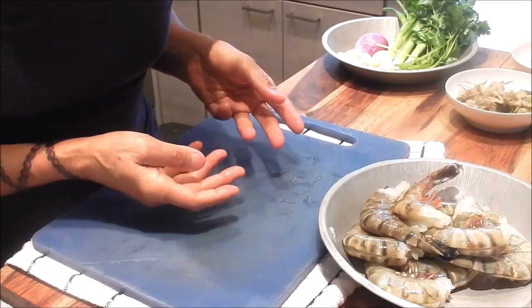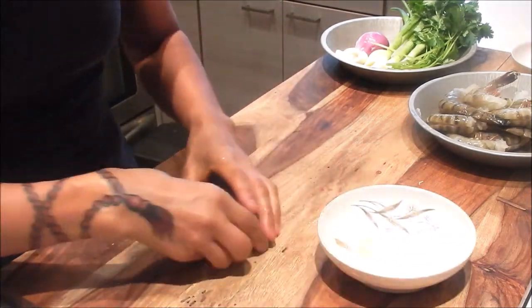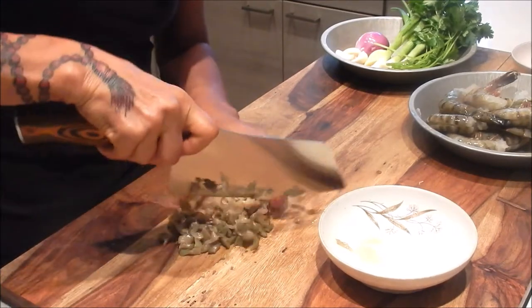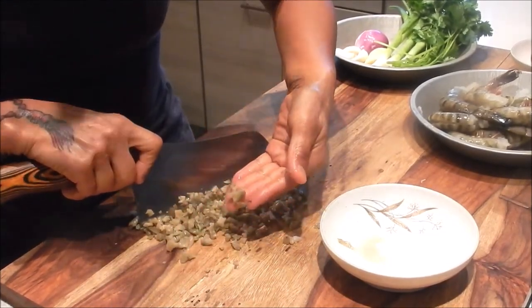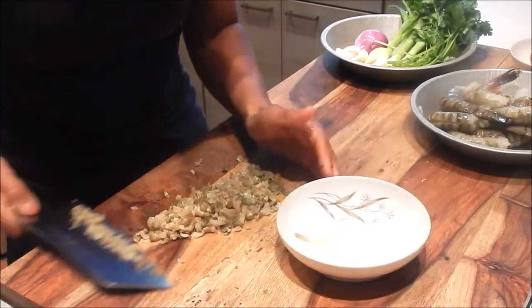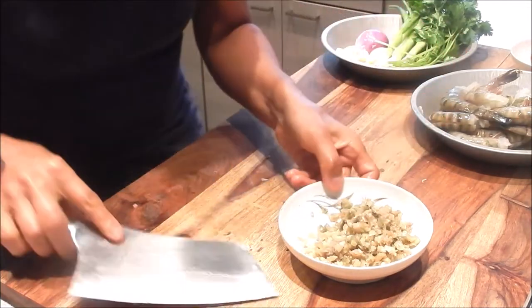Next, let's mince the pickled mustard. It doesn't have to be a fine mince — make it about maybe a quarter inch. Then put this aside.